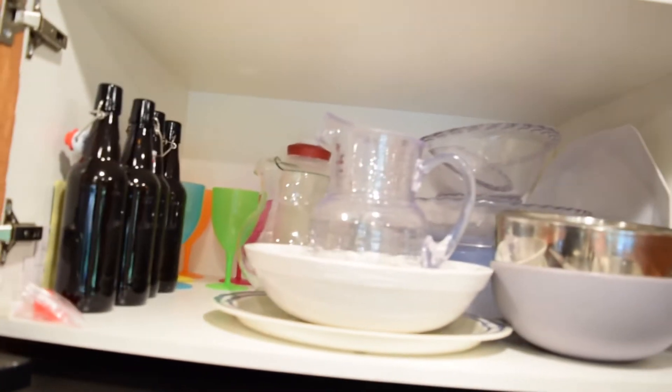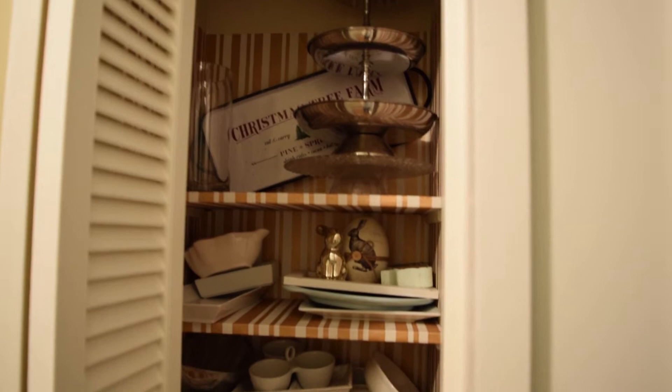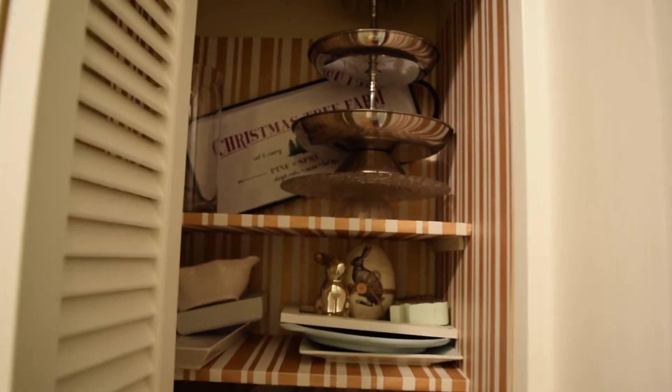Another thing I'm going to do today is organize my bowls and such. I have this cupboard up here with all sorts of outdoor patio entertaining platters, and another closet with some serving dishes, seasonal stuff, and table linens. I'm going to redo these spaces and reorganize them — organizing is something I find extreme enjoyment in. The plan is to have all my Christmas, Thanksgiving, and special occasion serving dishes in one closet.